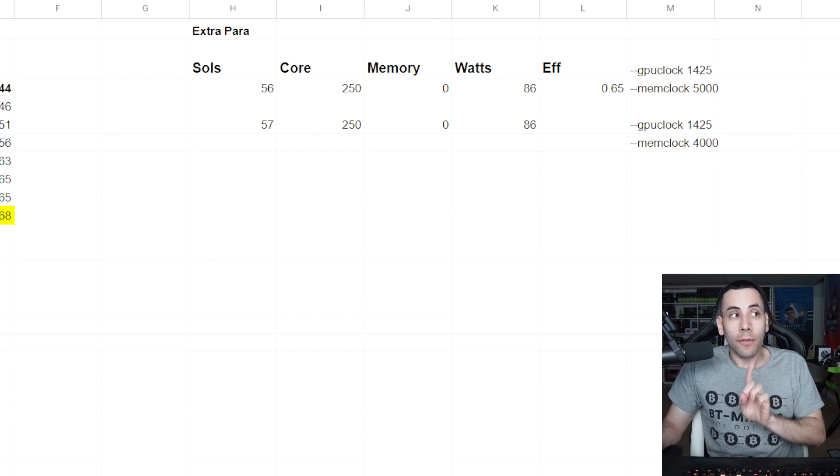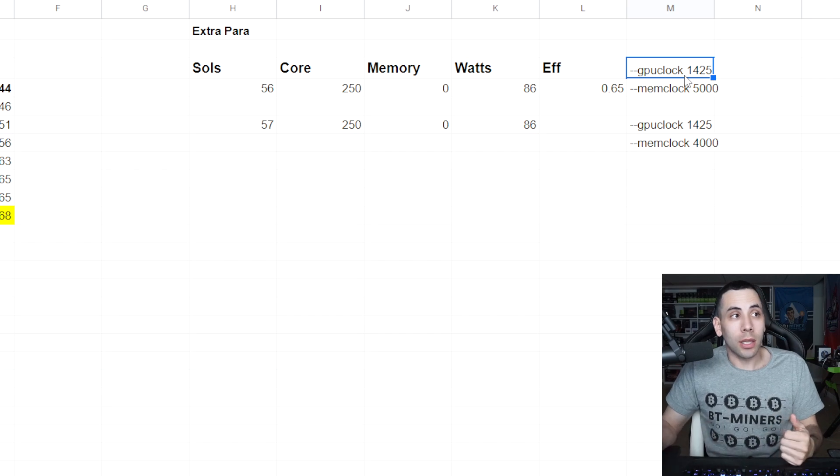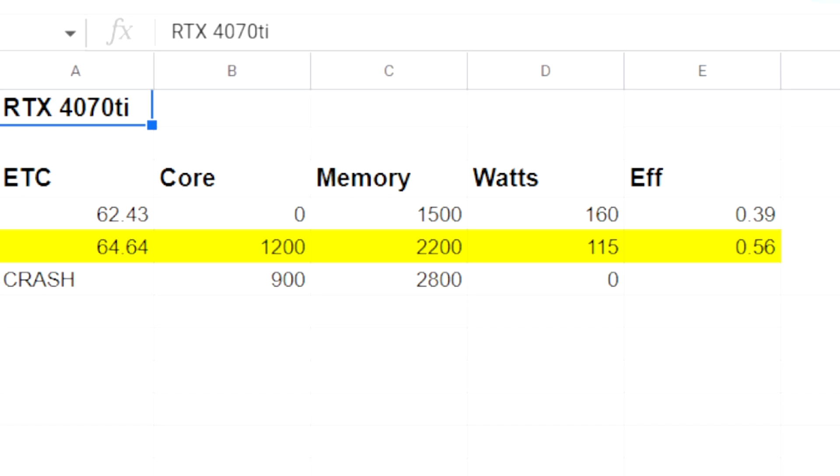A huge con here though: I could not get the extra parameters to work on Flux. I've tried many different numbers with the 30 series where it works great, getting 3070s down to around 100-110 watts. Even Ron D — the overclock god, shoutout to him and Brian Hollywood — couldn't get these extra parameters to work. I'm not sure if it's a 4070 Ti issue, bus limitation, or if the tech just isn't there yet. Maybe the 4070 Ti will improve over time, but right now it feels like they cheaped out. Thanks, Nvidia.